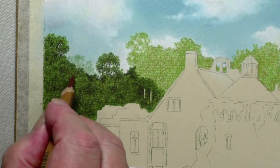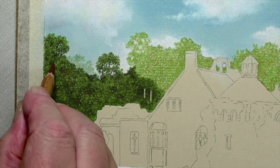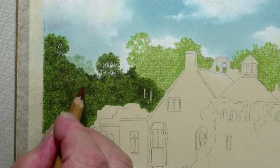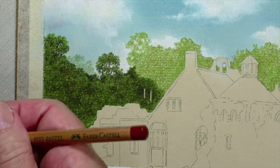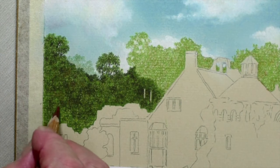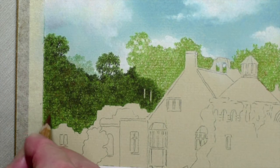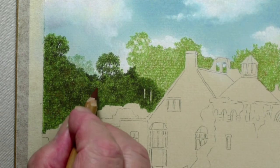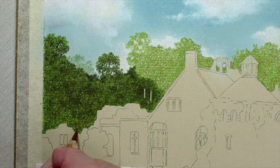Now with all of the foliage completed with the 175, you can see we've still got quite a lot of work to do — we still haven't got the separation I want just yet. What I'm using now is 283 — this is a kind of reddish brown which is really really nice in the trees. I don't know whether you can pick it up on screen, but it does look really attractive. Not all over — just in spots.